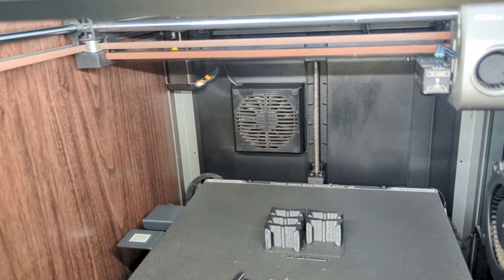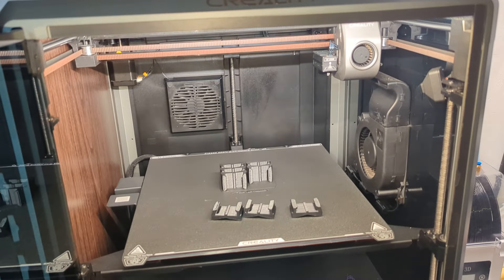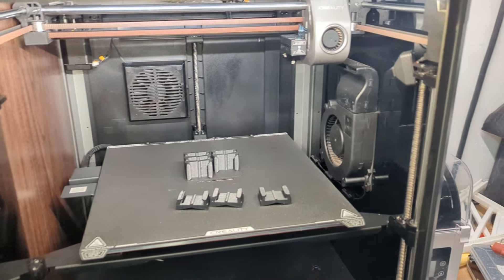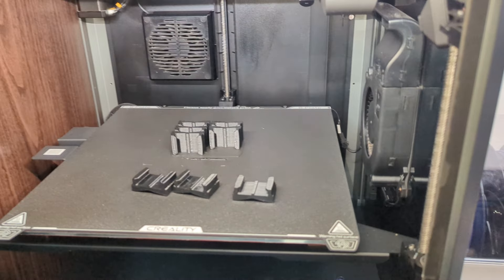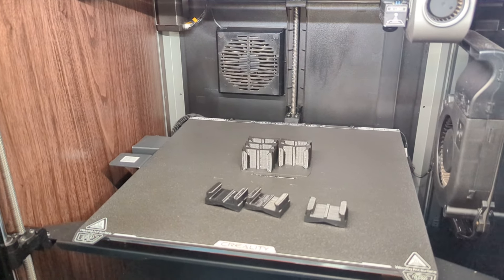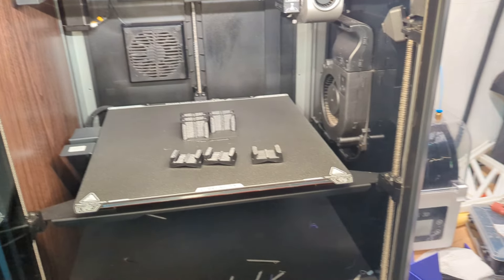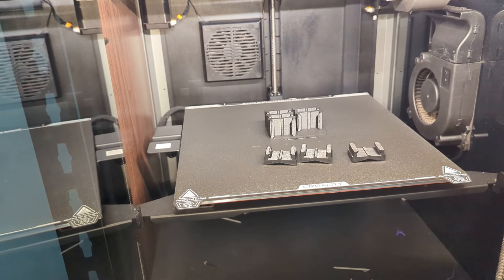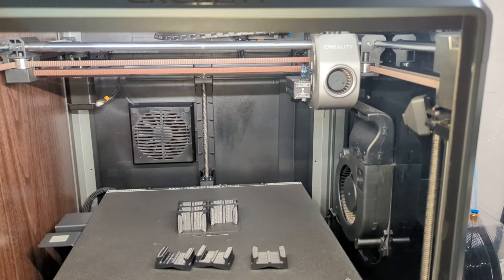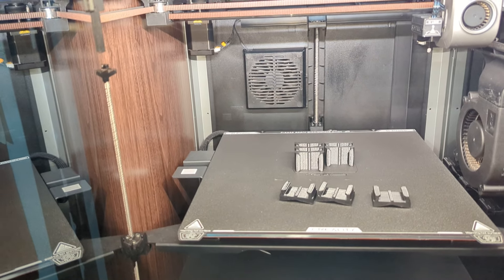Alright guys, welcome to another video. In this case I'm going to be discussing the issues I am having with the K1 Max. As most people, I'm having issues with ringing. It appears that basically no matter what I do, the ringing for basically any prints, but really mostly in regards to smaller prints. The printer is just generating way too many artifacts, ringing, ghosting, whatever you want to call it.